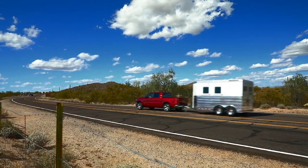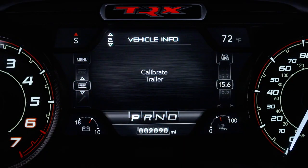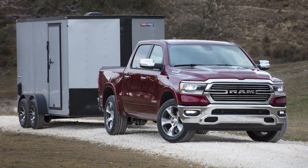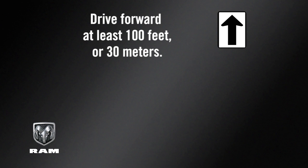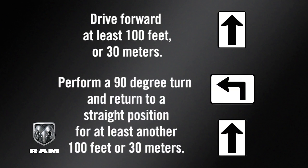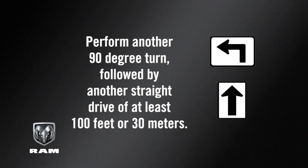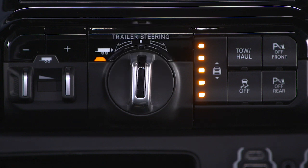If the vehicle has not had enough time to automatically calibrate after connecting a trailer, you'll see a calibrate trailer message in the instrument cluster. If this is the case, perform the following maneuver to calibrate the trailer: drive forward at least 100 feet or 30 meters, perform a 90-degree turn and return to a straight position for at least another 100 feet or 30 meters, then perform another 90-degree turn followed by another straight drive of at least 100 feet or 30 meters. Check that the system has calibrated by pushing the TRSC button.